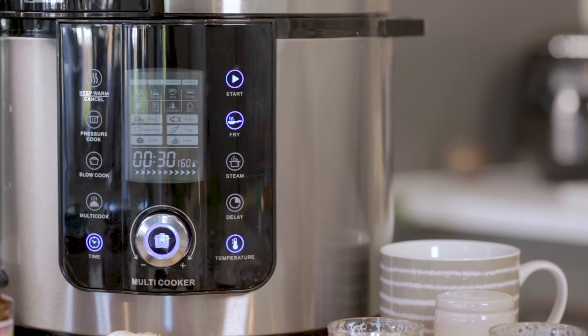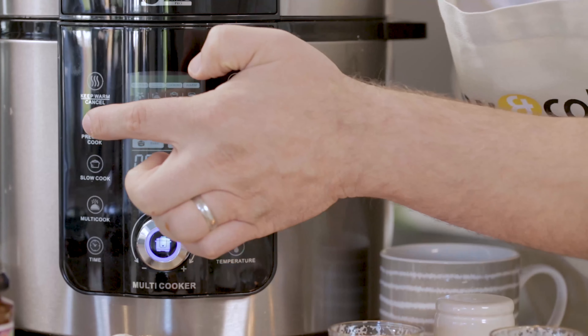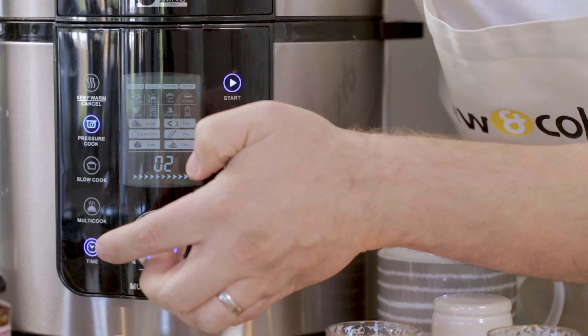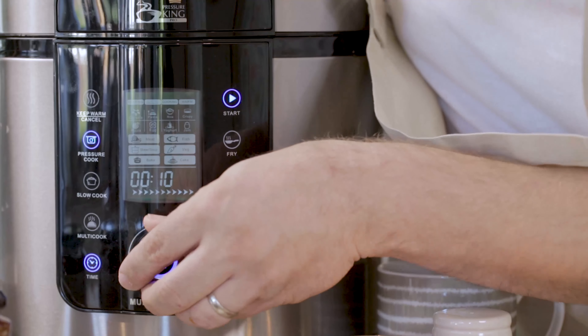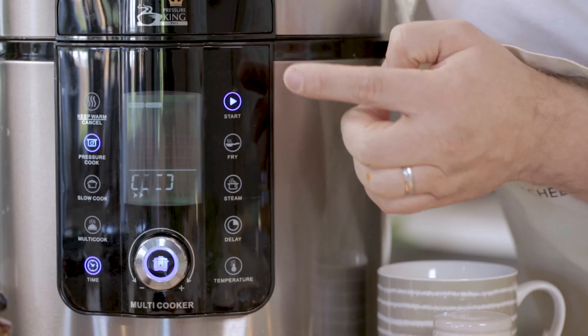So I'm going to close the lid, cancel out of fry mode, and go into pressure cook mode. Press the time adjust twice to select minutes — the default is two minutes and I'm just going to twist that up to 10 minutes and then press start.